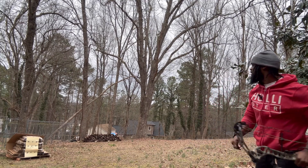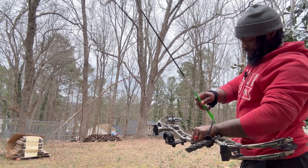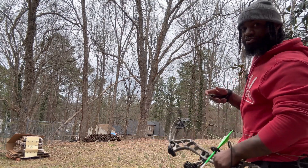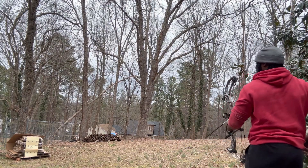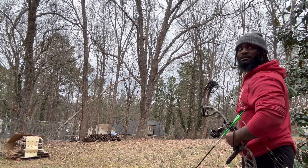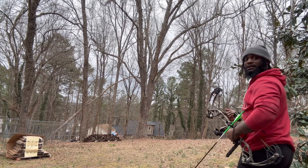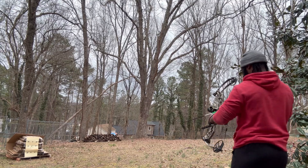A little low and to the left. I think on that one I kind of anticipated the trigger pull. The good thing about this is you can be honest with yourself. It's okay to mess up as long as you're not messing up too bad when hitting somebody. It's okay to make mistakes - that's the whole point of this, just learning.